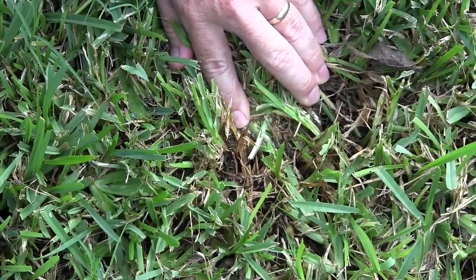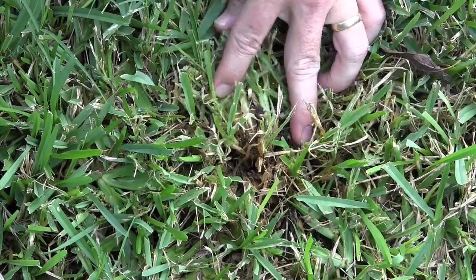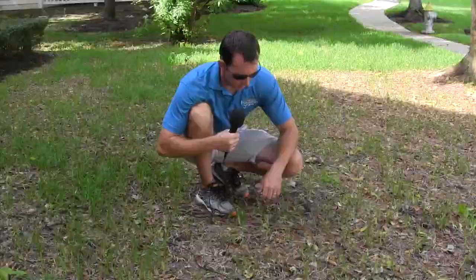Just wanted to show some of the slight damage and see if we could find some of the sod webworms here. So that's what we have.